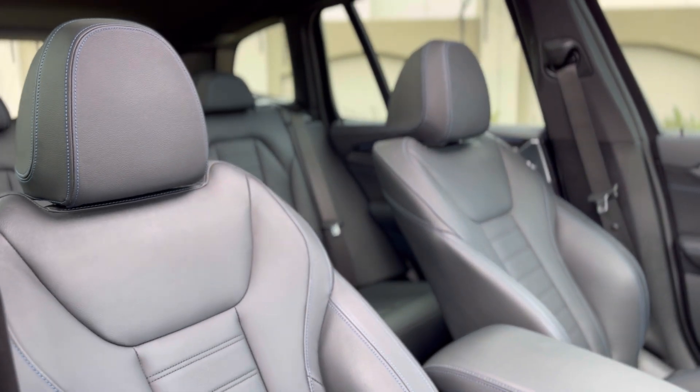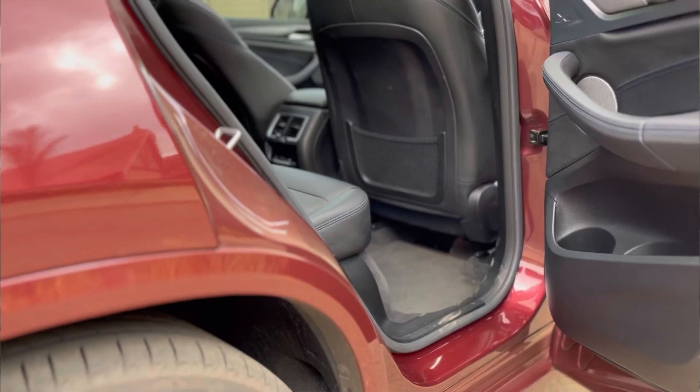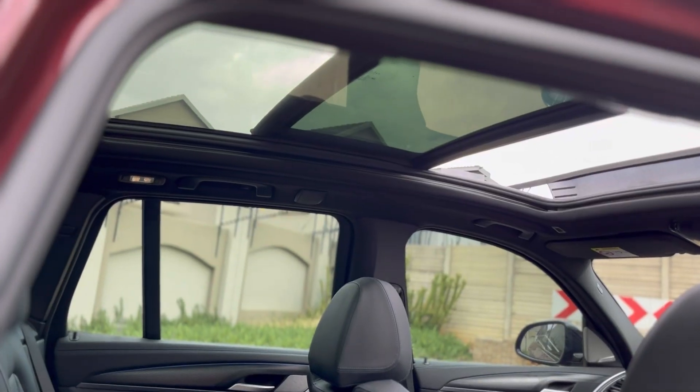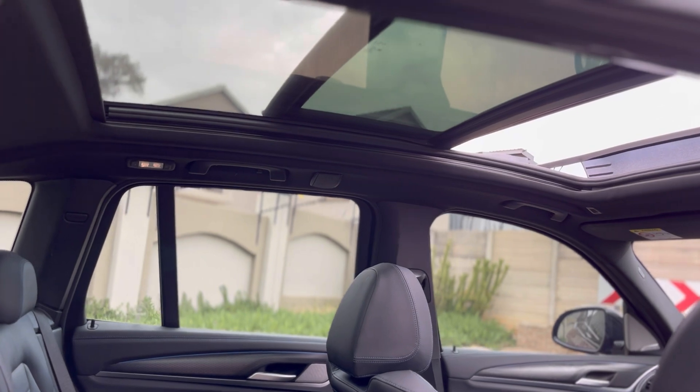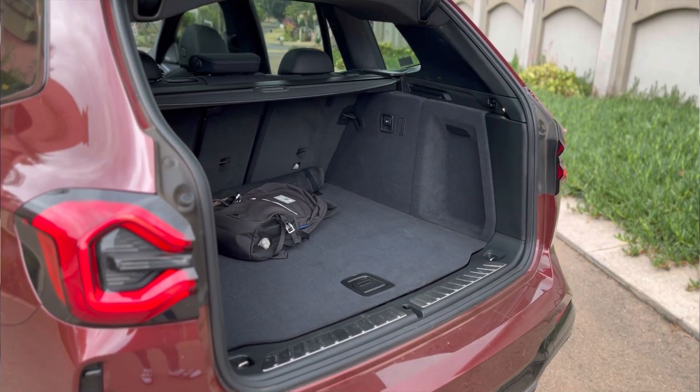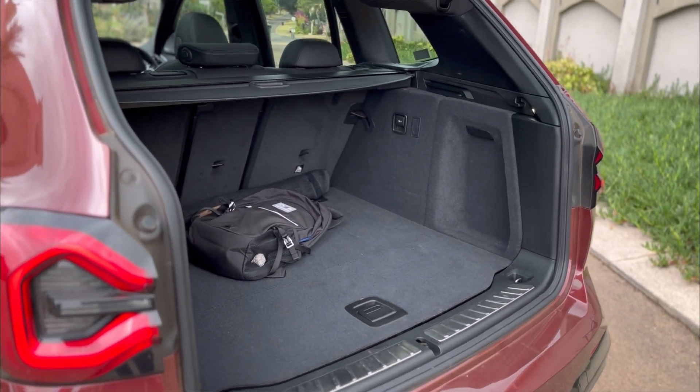From the interior it has a decent amount of space — you get a huge leg room in the rear, the headroom is okay as well, and the boot capacity is big enough for this vehicle. Those that know the X3 know that those cars are known for practicality.